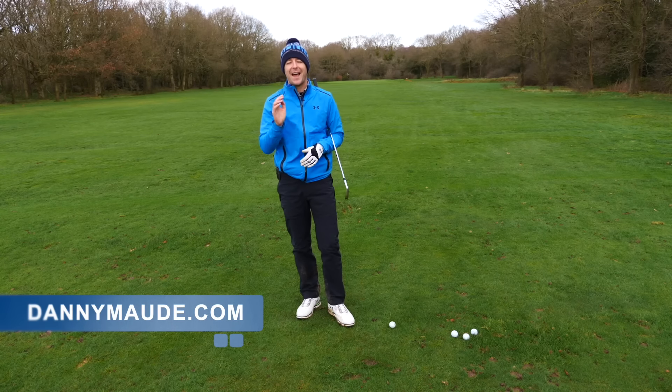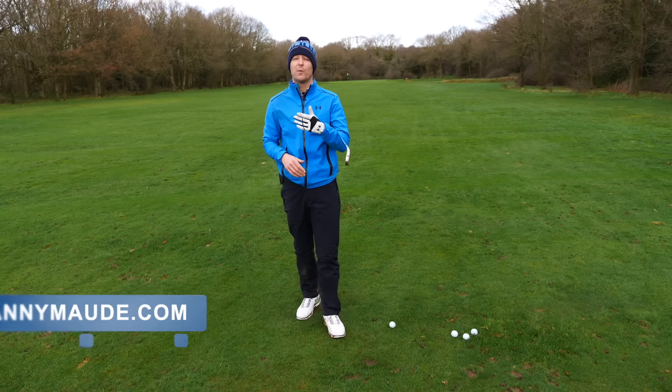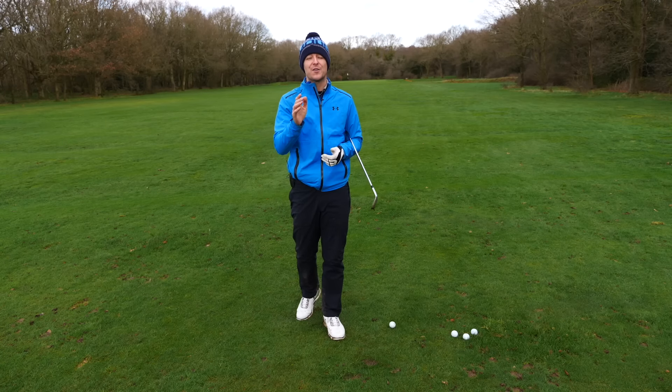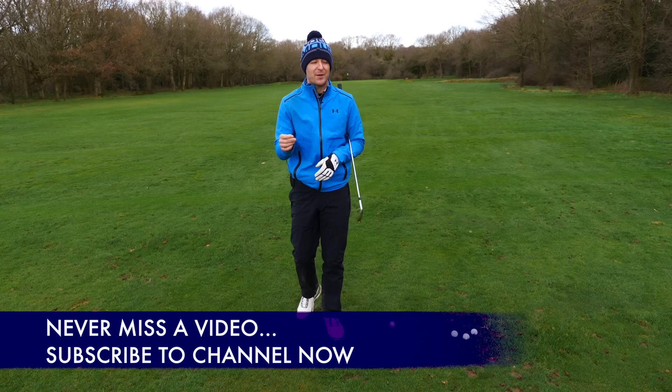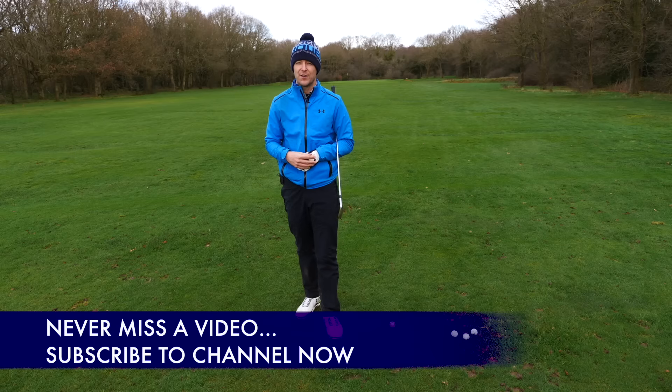Hey everybody, Danny Ward here. Thanks for joining us. How close should you stand to the golf ball with your irons? How close should you stand to the golf ball with your driver? We're going to cover that in this week's training. If you're new to the channel, please consider subscribing. Press that little bell button next to the subscribe button and you get notified every time I release a video just like this one.